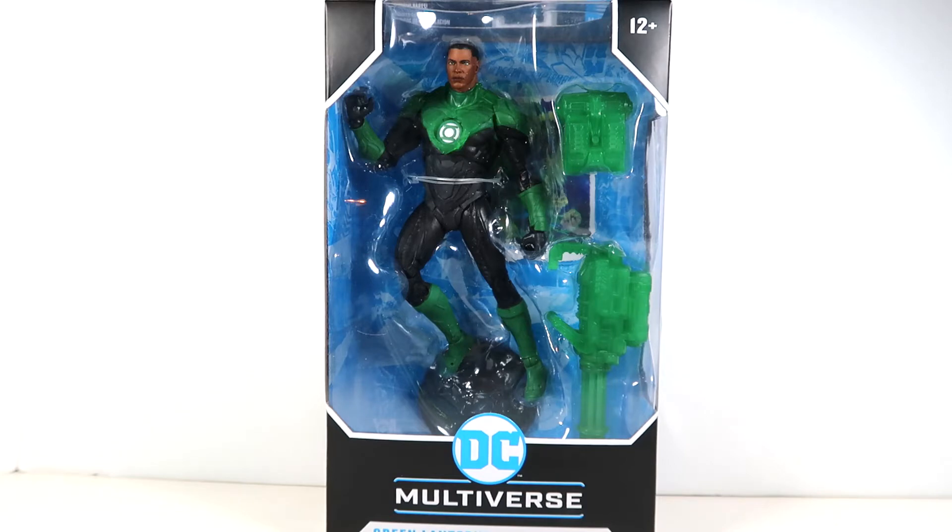McFarlane does seem to like John Stewart because he also made the animated figure in wave one. Other than the Bat Dawnbreaker, this is the only other lantern figure we have, so we have two John Stewarts and a Batman — that's our Green Lantern core right now. I'd love to see Hal Jordan, Kilowog, any of those Green Lantern core characters. That's really one of my favorite sections of comics, but we're making steps.